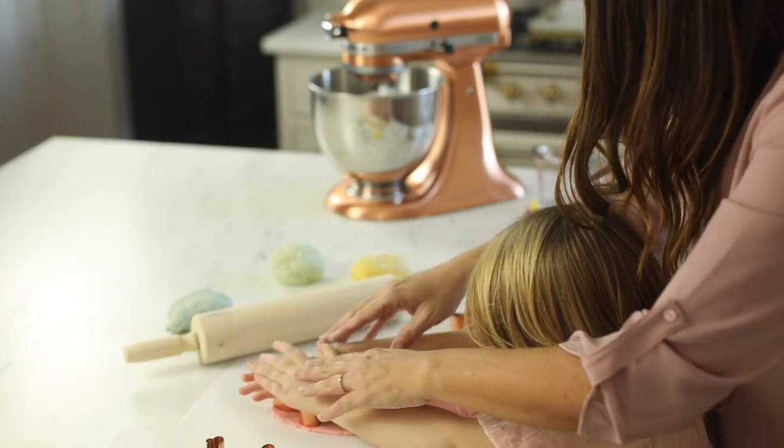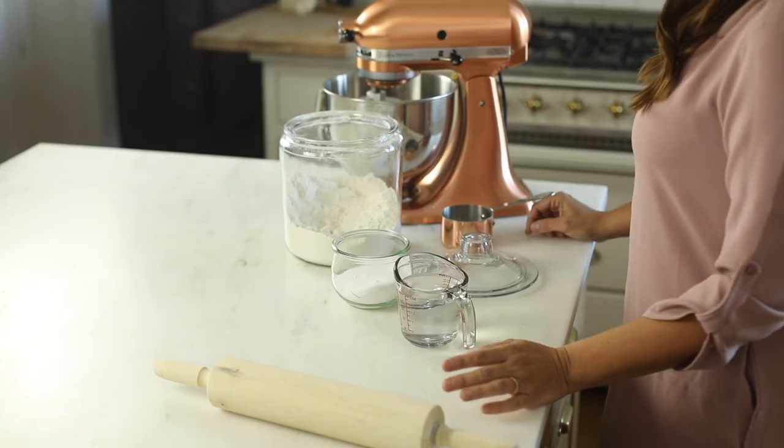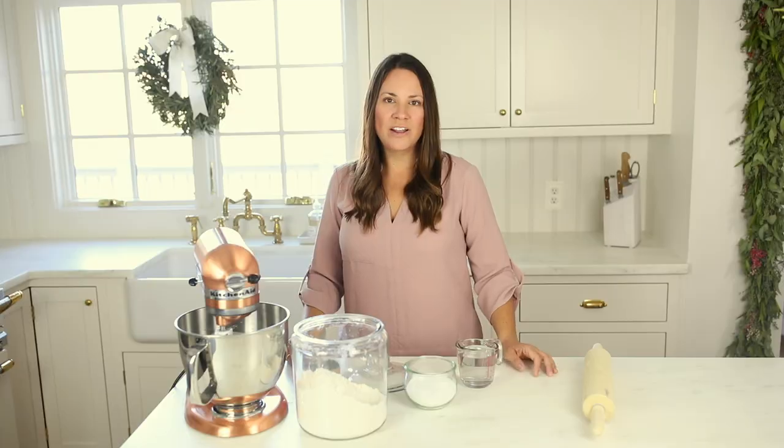What's really great about these ornaments is that they come together with just a few staple ingredients. All you need is food coloring, salt, flour, and water. Let's get started.